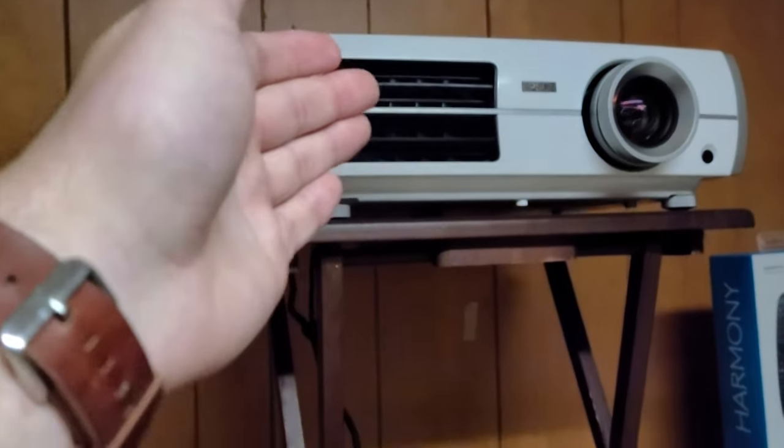I'm sorry for the mess guys, I've been moving a lot of stuff around, but I have an Epson 8350 projector.